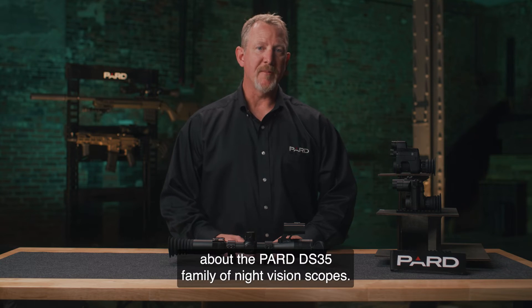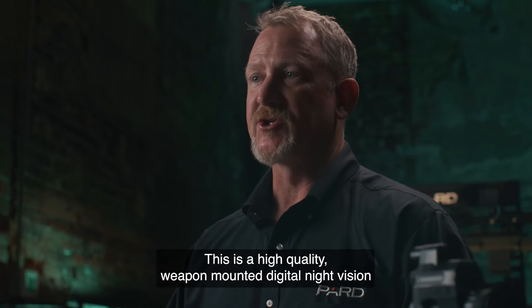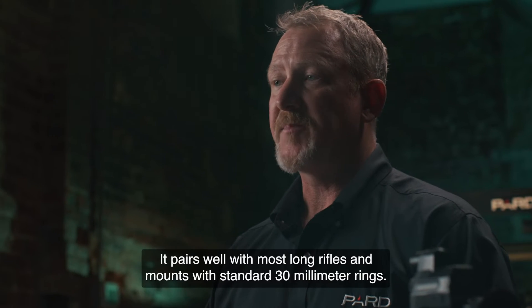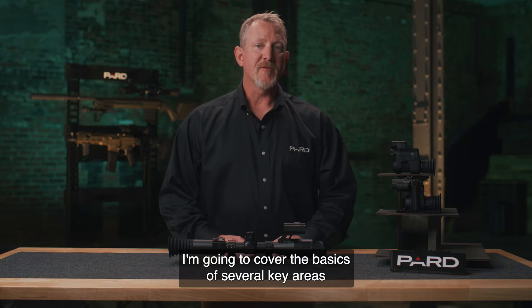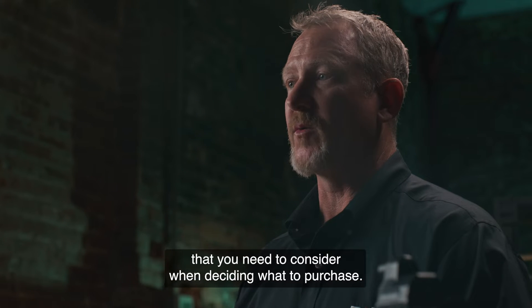Hello! I'm talking with you today about the PARD DS-35 LRF family of night vision scopes. This is a high-quality weapon-mounted digital night vision scope loaded with features at an affordable price. It pairs well with most long rifles and mounts with standard 30mm rings. I'm going to cover the basics of several key areas that you need to consider when deciding what to purchase.